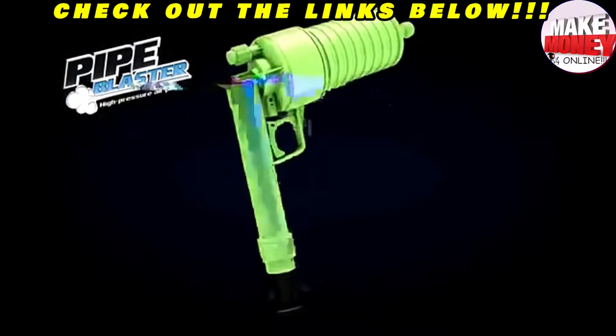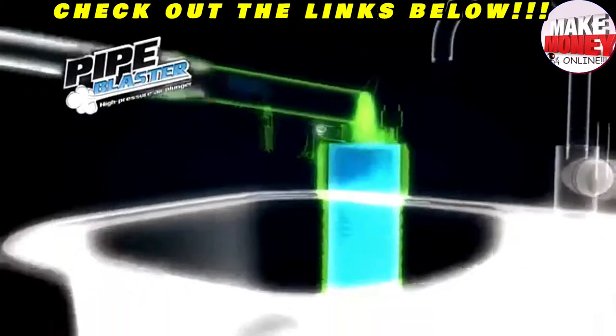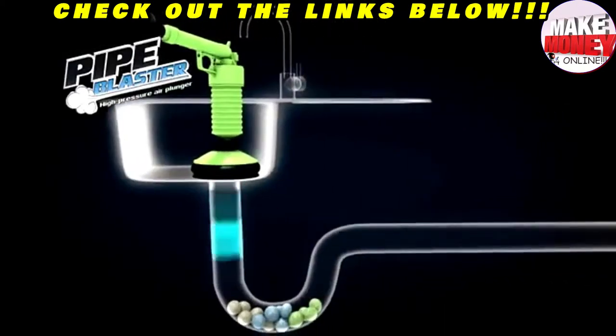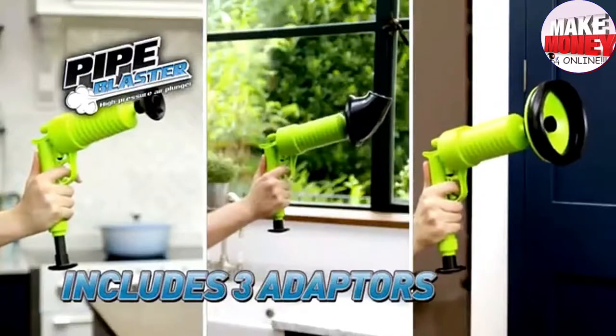The secret is the pressurized pump action design that builds up and stores air. Pull the trigger, and you get a forceful jet of blockage-busting power. Choose from three different attachments so you can tackle virtually any kind of obstruction.